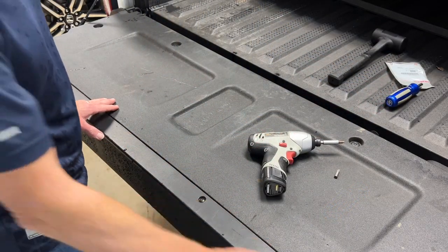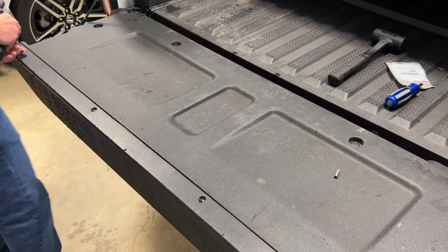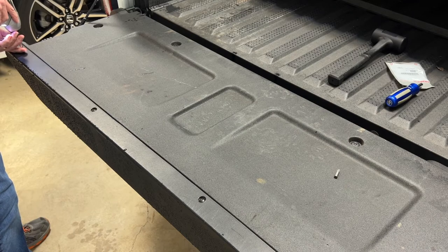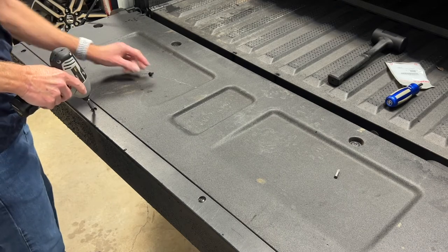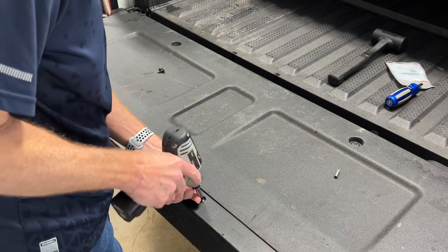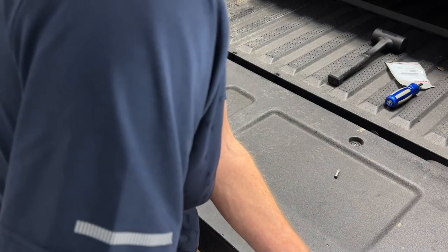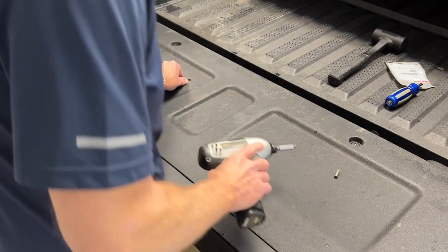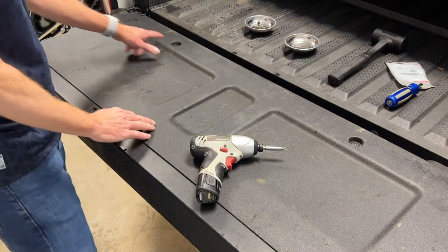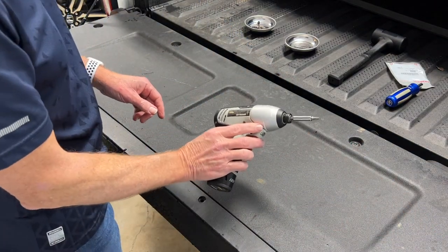The first step is you've got four Phillips-head screws on the cap here that you need to remove. There are also four fasteners that require a Torx 30 bit to remove, and I'll take those out as well.